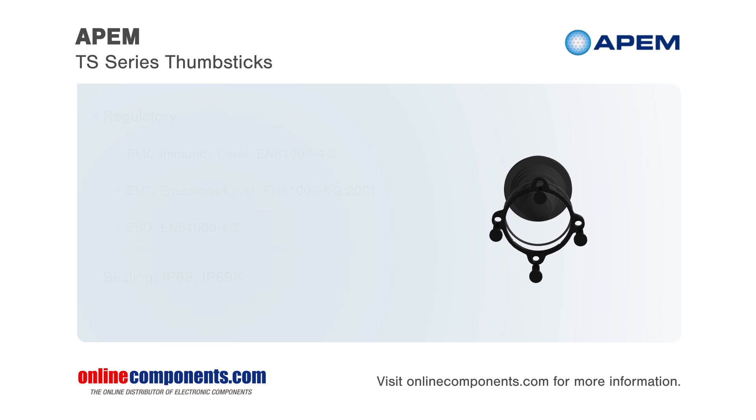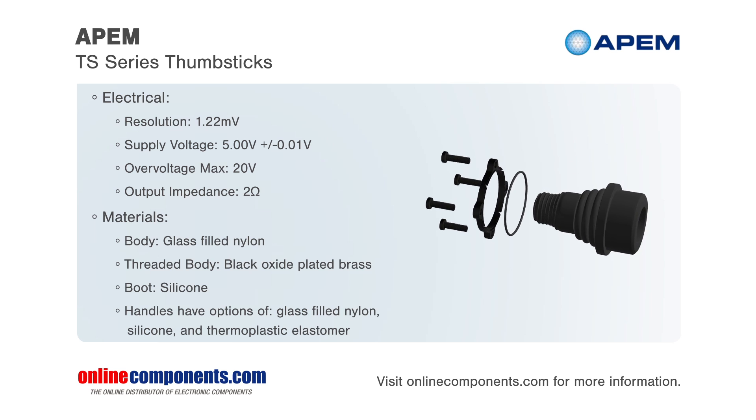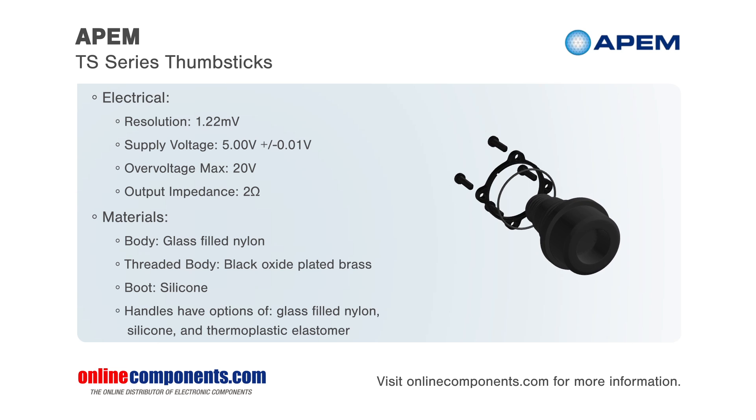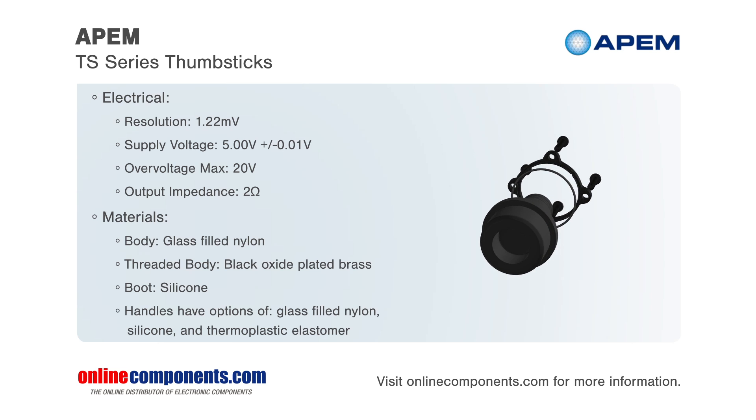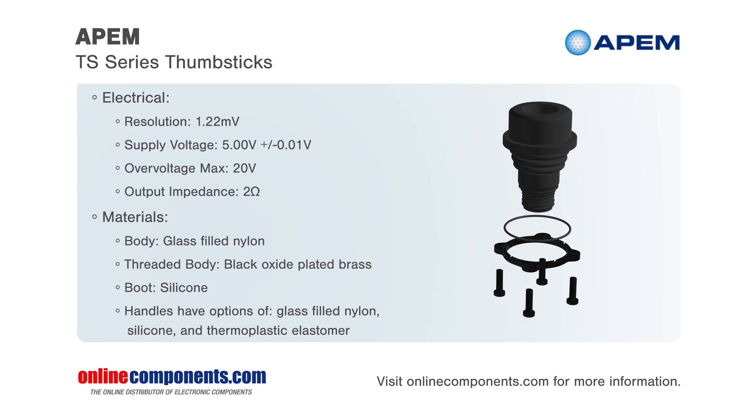With an expected life of 1 million cycles, these thumbsticks have an operating force of 3.1 Newtons or 0.7 pound force, are submersible to 1 meter, and have redundant outputs available along with an optional USB output.